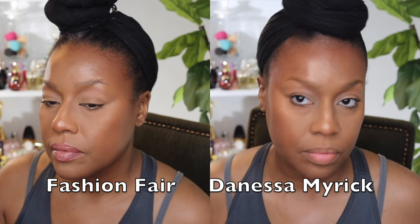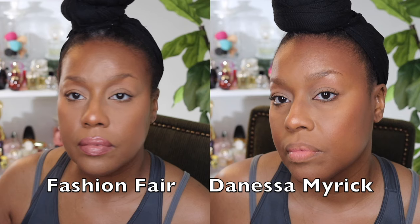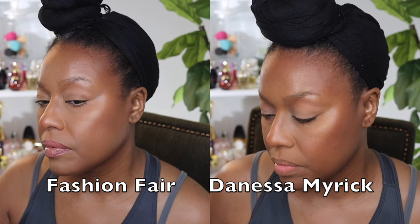This is the final look with the Fashion Fair Cream to Powder Foundation and it's really pretty — to me it looks better than the Danessa Myricks final look. Please let me know what you think in the comments. Both looks are different, and that's what's fun about makeup. Sometimes there are certain looks for certain occasions — a natural look for work or church, a different look for brunch with friends, or a glam look for an evening out.